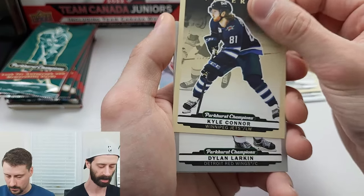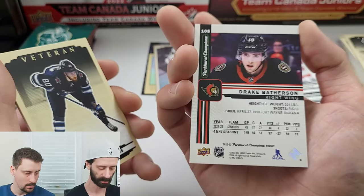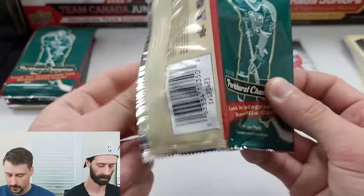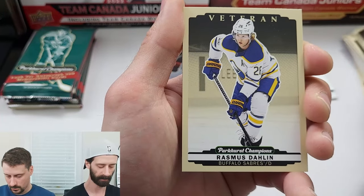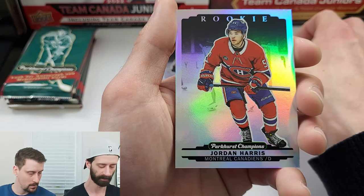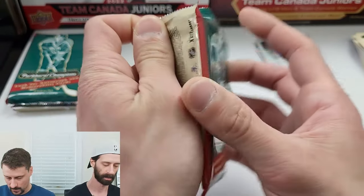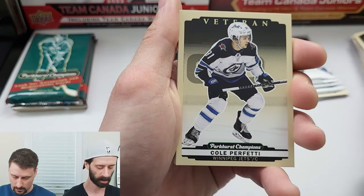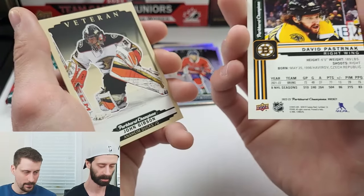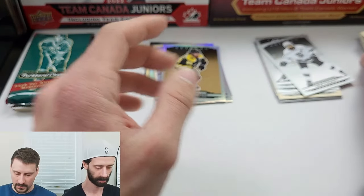Isaac Ratcliffe rookie, Kyle Connor veteran, Dylan Larkin silver veteran, a rainbow veteran of Drake Batherson — not bad, and that includes rookies by the way, as some rookies are short prints too. Next pack: Chris Letang veteran, Rasmus Dahlin, Mitch Marner silver veteran, and a rookie rainbow of Jordan Harris — rainbows are coming through on my side. Four packs left. We got Cole Sillinger, Cole Perfetti, Drew Doughty on the silver veteran, and another rainbow of David Pastrnak. Oh — it's a gold rainbow! That's one in 24 packs. Nice — there are some decent parallels in here.